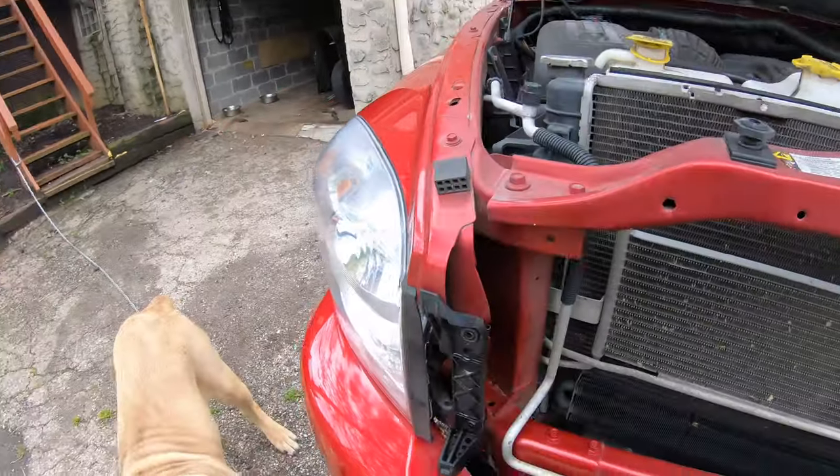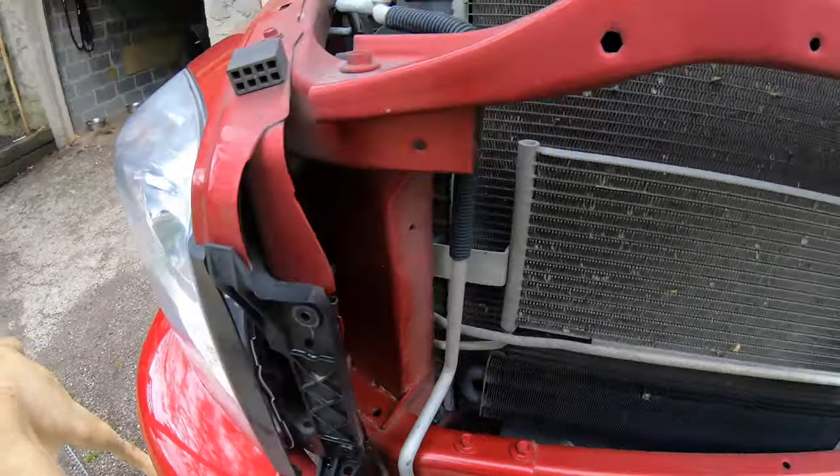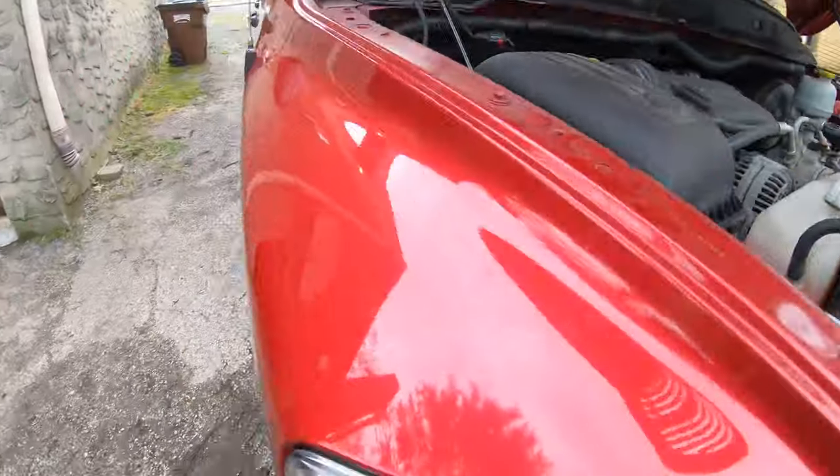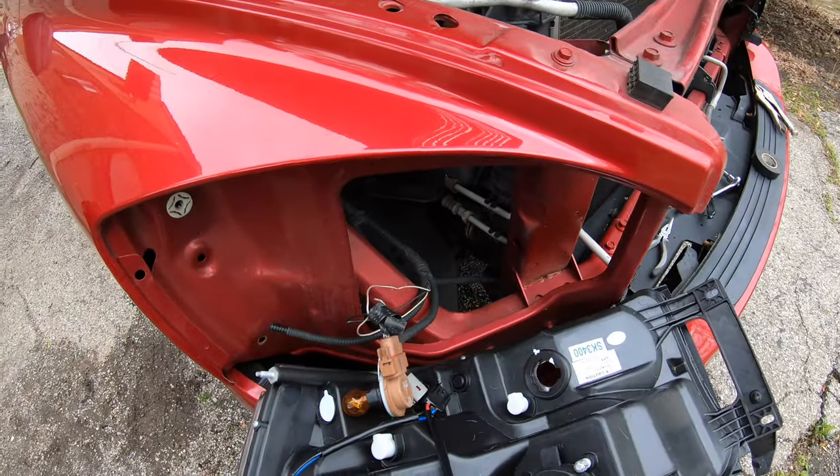It's really simple. There are two 10-millimeter bolts — one right here, one right here. You unscrew those — I already did that — and then there's another one. There's a rubber piece here, you take that out, and then there's a 10-millimeter bolt there that you have to get loose in order to disassemble the whole thing. All right, we disassembled the old one.